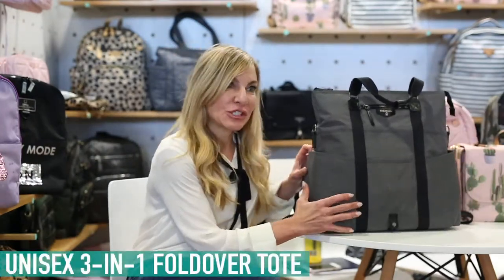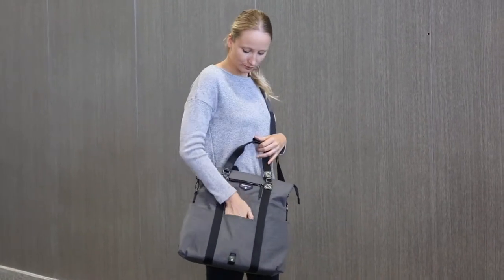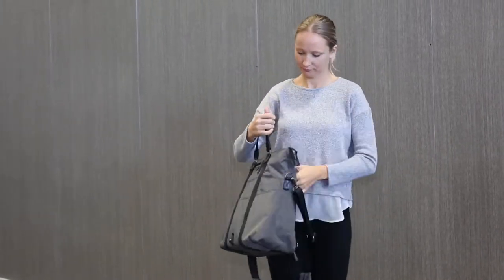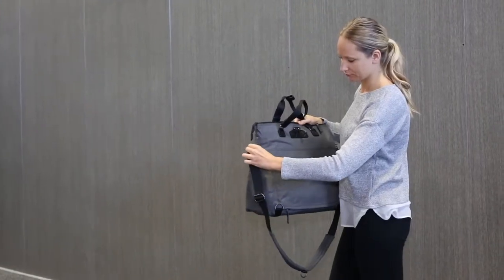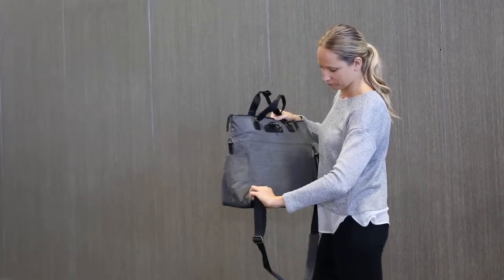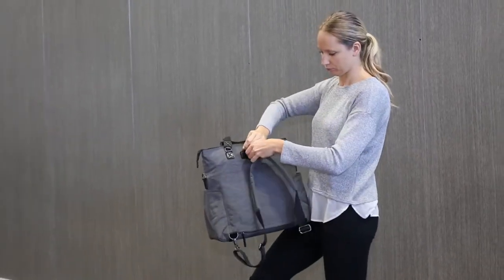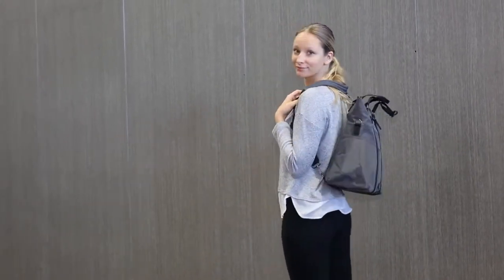This is our unisex three-in-one fold over tote. It comes in four different colorways and is water resistant inside and out. Inside it has four pockets for your diapers, wipes, food, snacks, everything else, and a privacy pocket to put keys in. The great thing about this bag is it converts from a fold over tote to a backpack. There are three easy clips — you just clip, clip, clip and it converts from a backpack to a fold over tote.